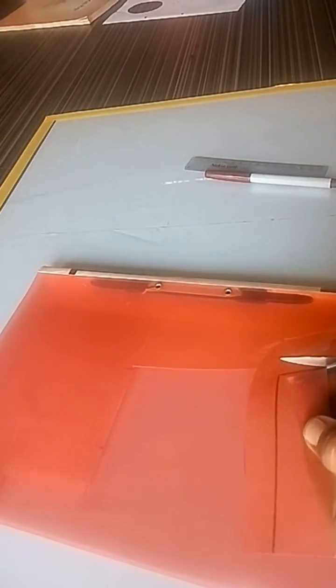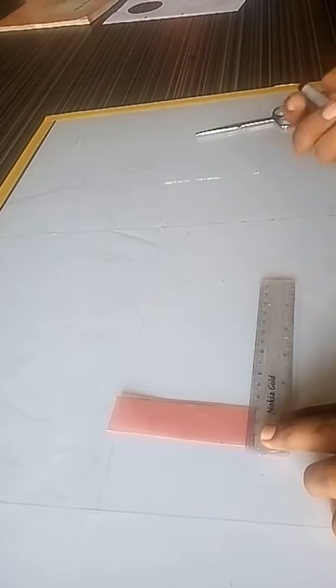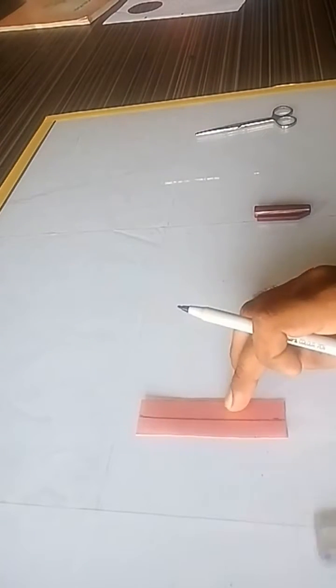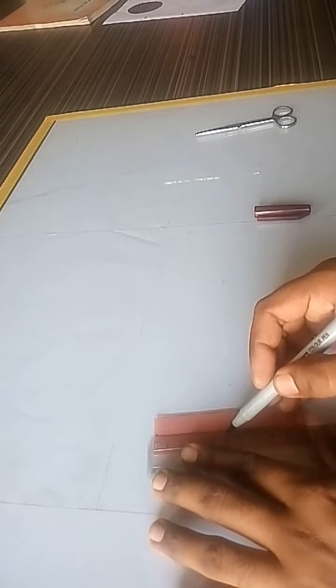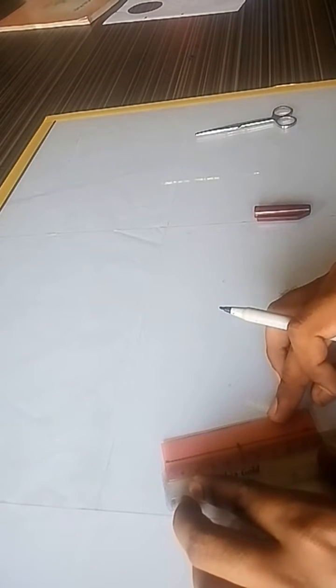Cut the rectangle along the marked lines using the scissor. Then make a midline along the length of the rectangle and mark the midpoint on the midline at 5 centimeters, and 2.1 centimeters apart on both sides of the midpoint.